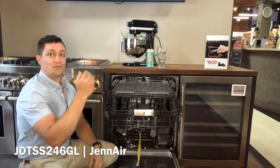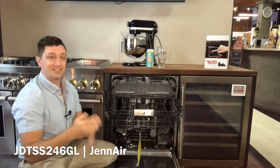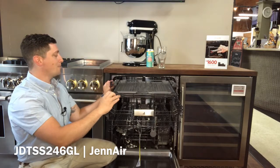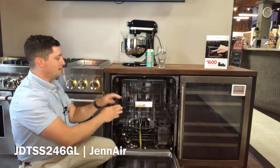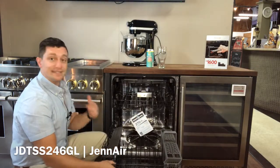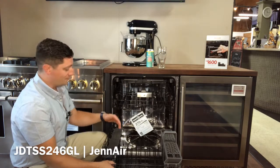The third rack is a convenience rack for overflow of silverware, spatulas, larger knives, lids, and those types of things. It is removable just by popping back these tabs and lifting up. The lower rack is also on premium glides, so it's not going to fall off the door — no one's going to bump it and cause any problems.